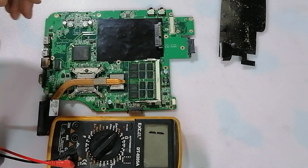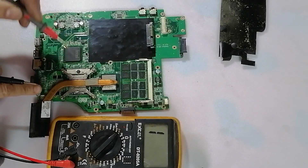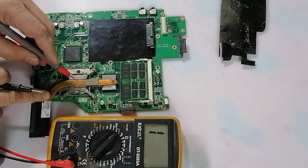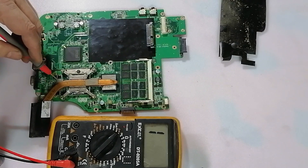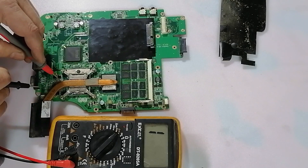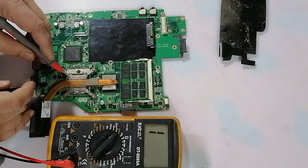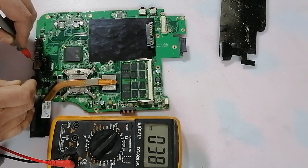For example, this is the processor here. As you know, the processor has a supply voltage of about 1.2 volts. Each coil beside it — this coil here, or inductor — represents the voltage supply for the processor. So we measure the system between the coil and the ground.